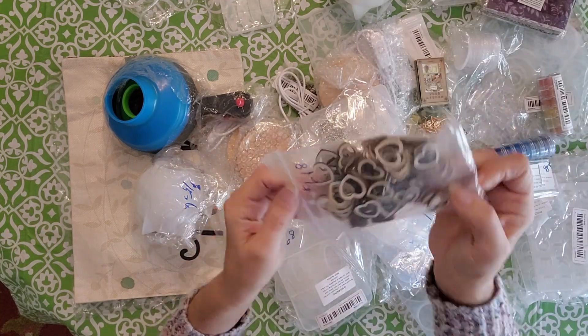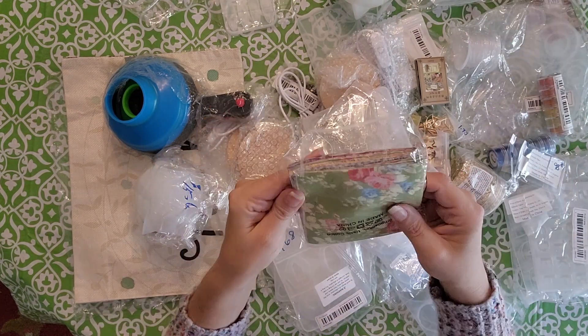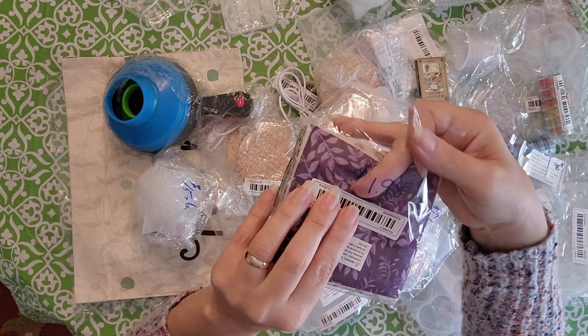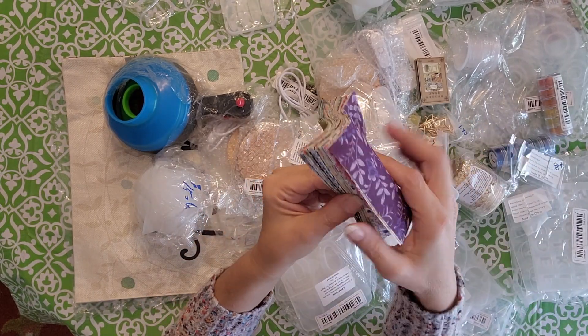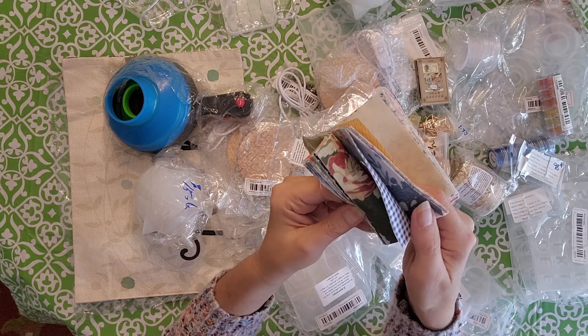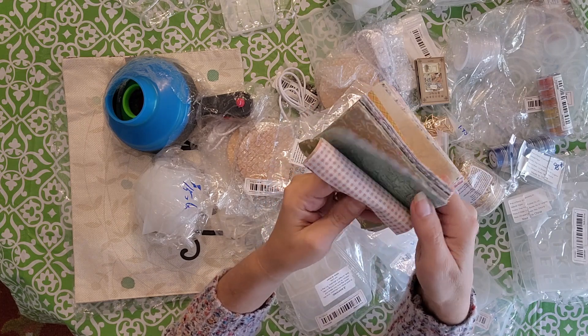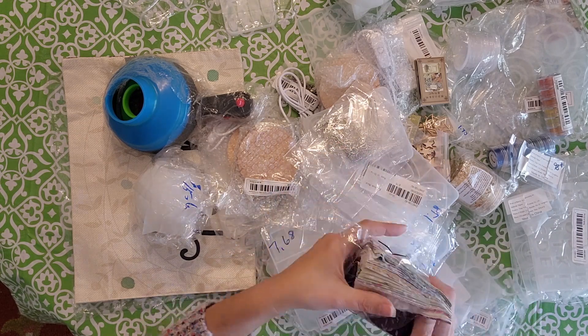I got some more hearts, a little bit smaller, for $1.18. And this is really cute — I think these are adorable at $1.98. I think it's 50 different fabrics. I just think they're so fun to use for my earrings — something different that everybody else is not going to have.